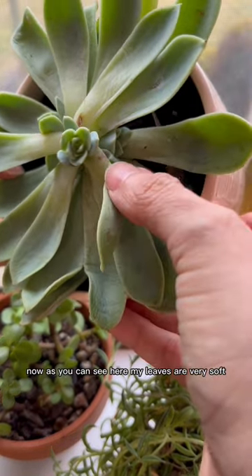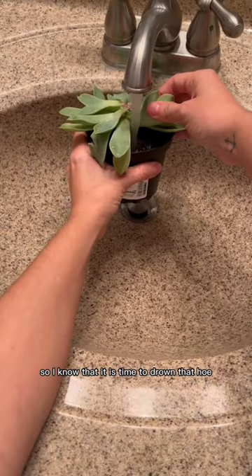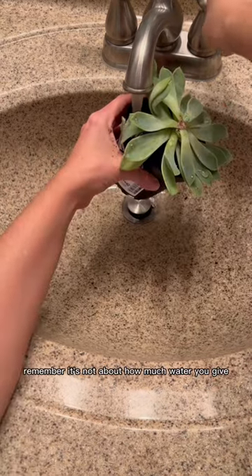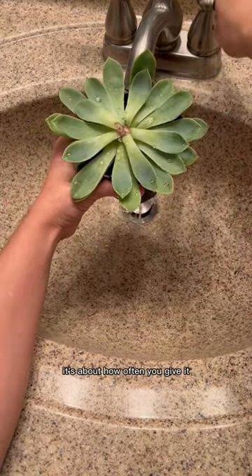Now as you can see here, my leaves are very soft and the soil is very dry, so I know it's time to water. Just like that. Remember, it's not about how much water you give — it's about how often you give it.